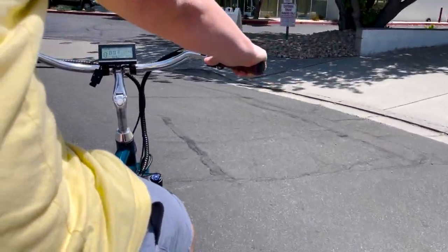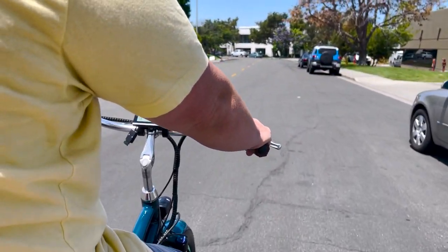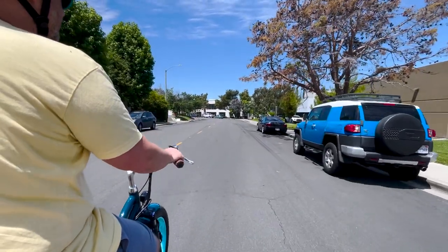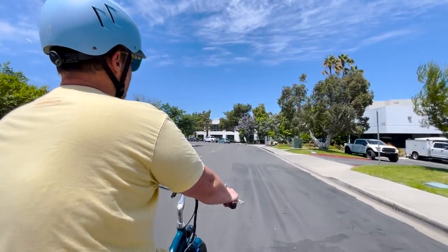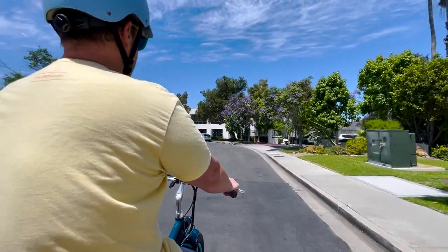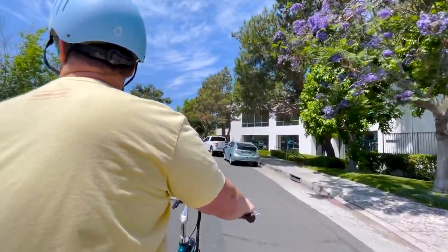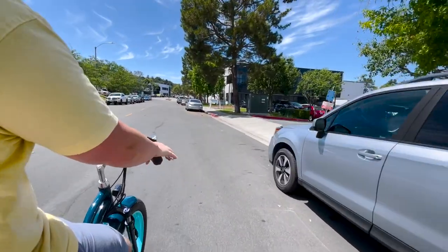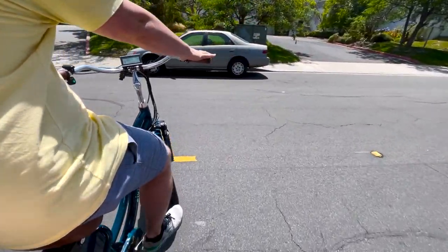On a two-wheel bike it's more balancing; on a trike you actually need to steer. Once you get the hang of it you'll be doing it unconsciously. Just know that there is an adjustment period to getting used to a tricycle if you've never been on an adult tricycle. It can feel different, but it's not the trike — it's just that riding a two-wheel bike is so much different, and a lot of riders' brains become programmed to operate a two-wheel bike.